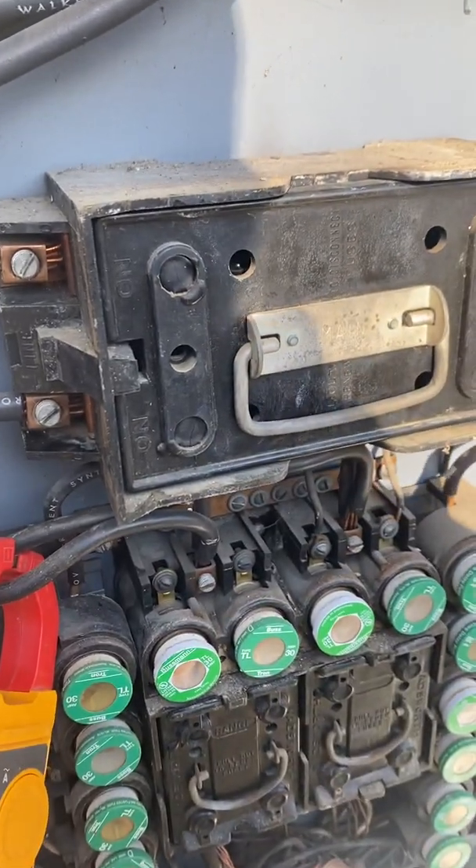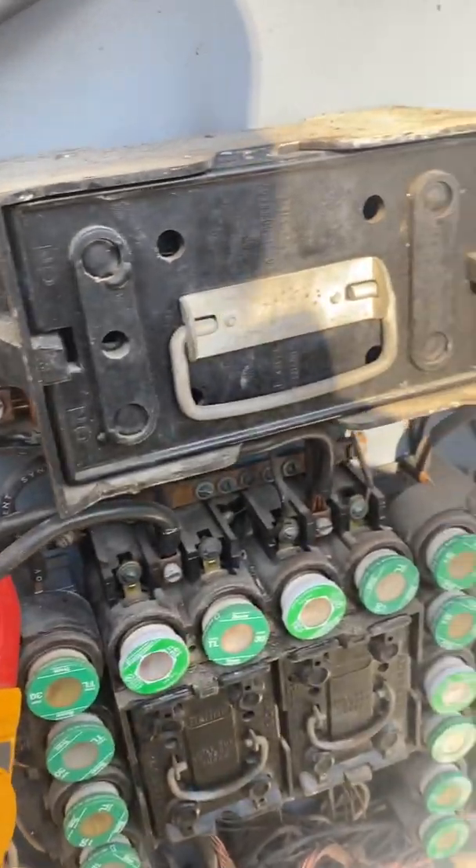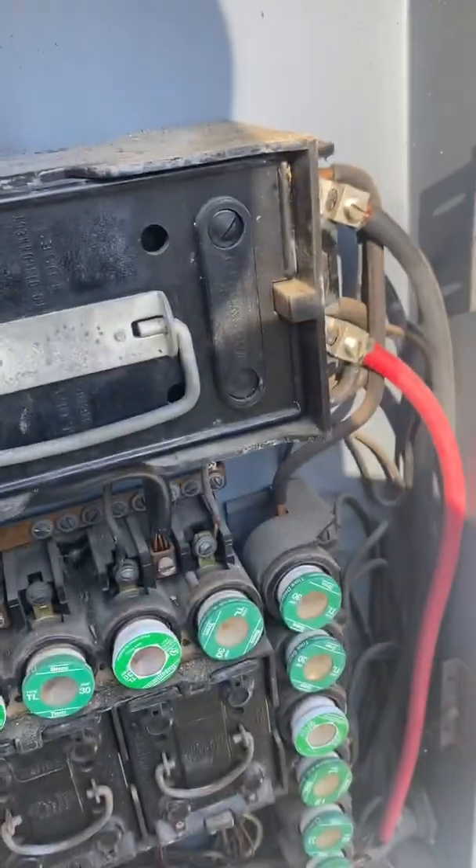If you suspect a problem and you have 240 between the two lugs on the input side, but you don't have 240 after it comes out of the fuses, then you know you've got a fuse issue.